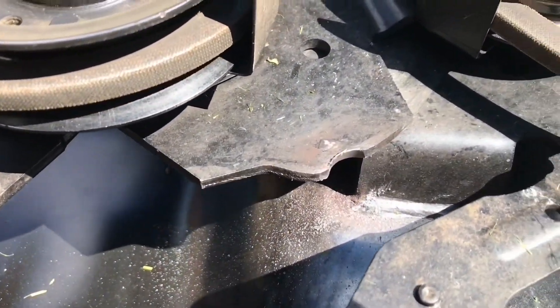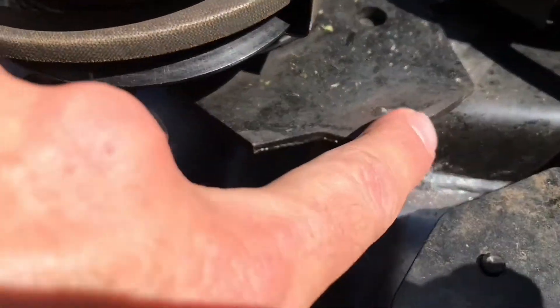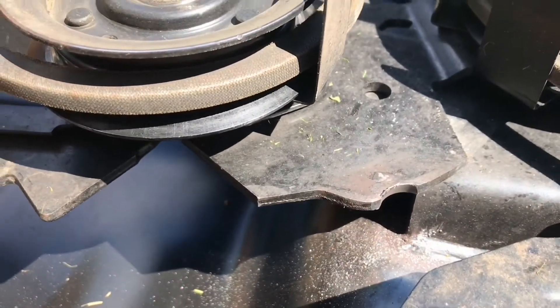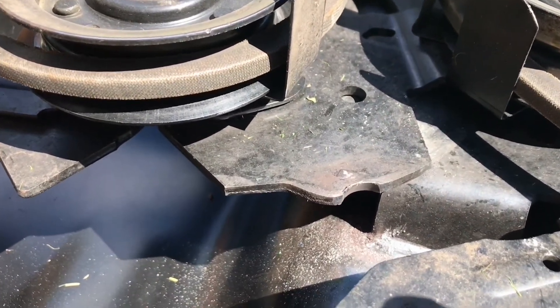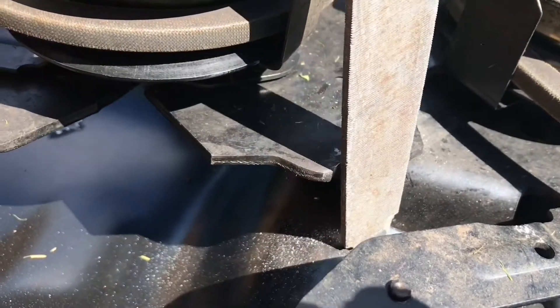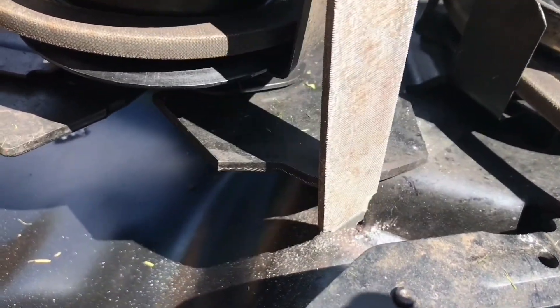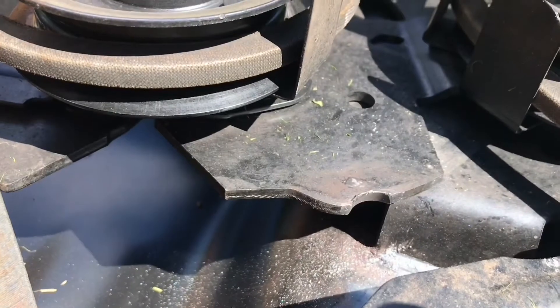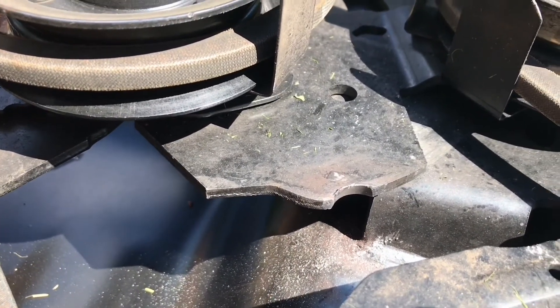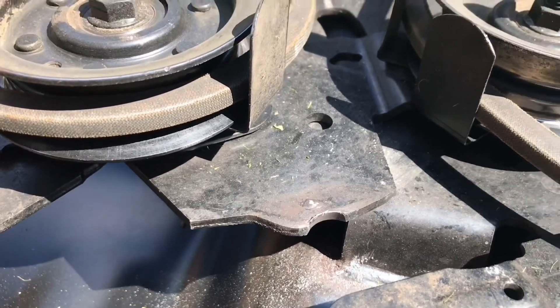And lo and behold, all the other videos are correct — you get this notch dug in. Except for me, as opposed to tearing it all apart and putting a new part in, you try to flat file it flat to the other sides here, maybe throw a bit of lube on there, and see how she does — I'll let you know how she goes.